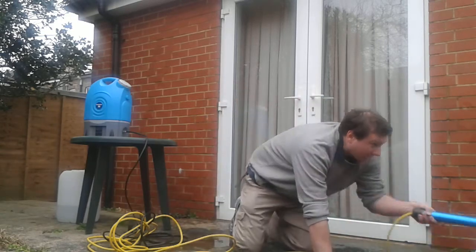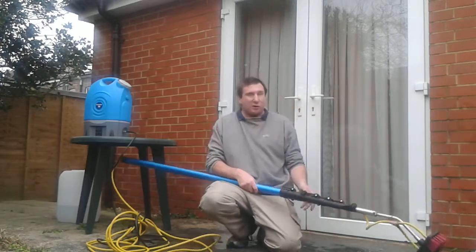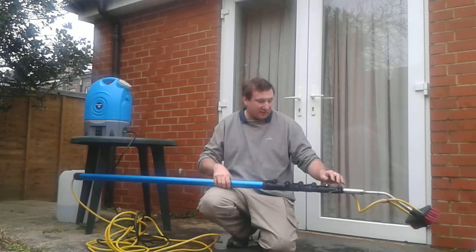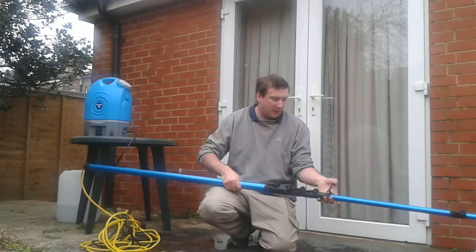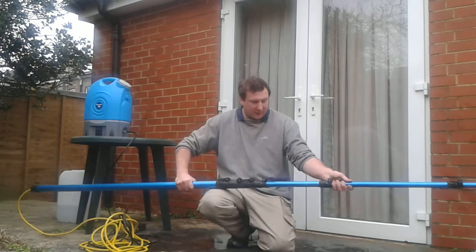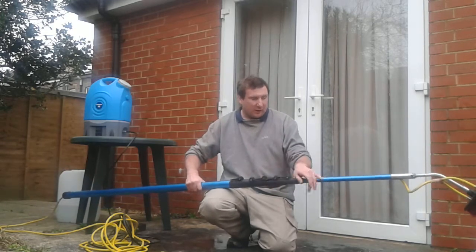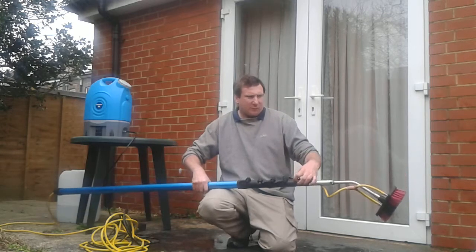Now we have the water-fed pole itself. These range from about £100 upwards depending on how much you want to pay. It's very safe to use — you just need to make sure you don't drop it when it's fully extended, because it could fall on somebody. You can see how it pops out. This can go to about three floors high, though I don't need it for that really. Usually I just do up to the second floor.